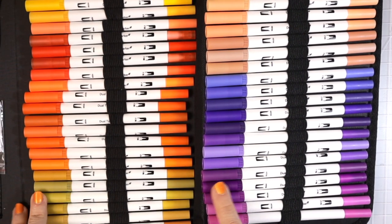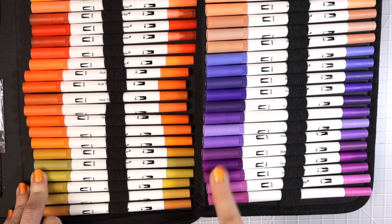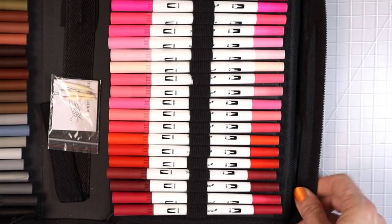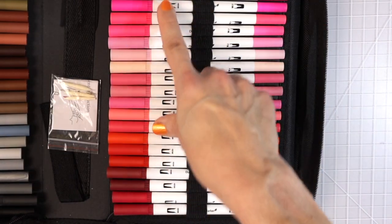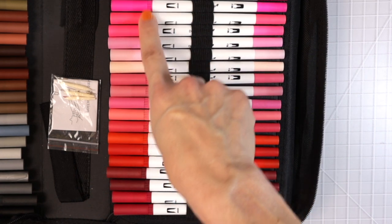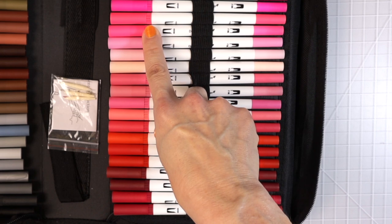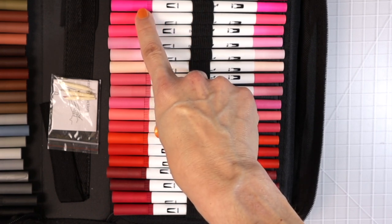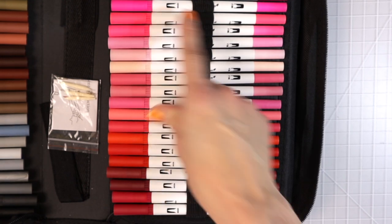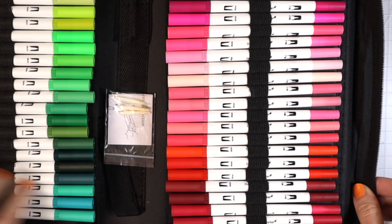We're getting into the purpley pinks here and then some more pinks. You can see we've got quite a few neon colors — some look very neon and some are close to it. I actually already swatched one off camera and it is absolutely gorgeous. So that is a look at the colors.